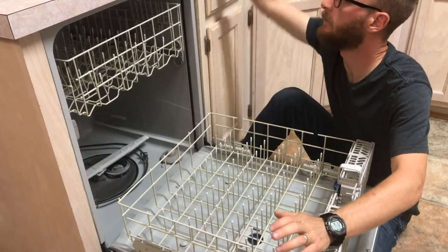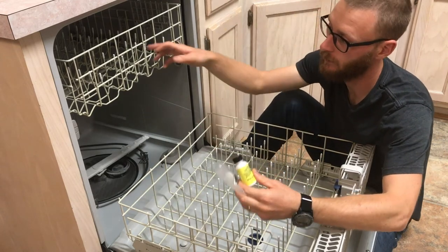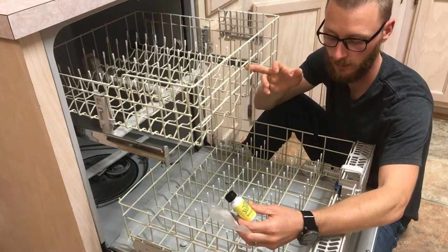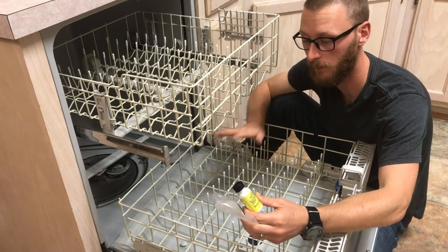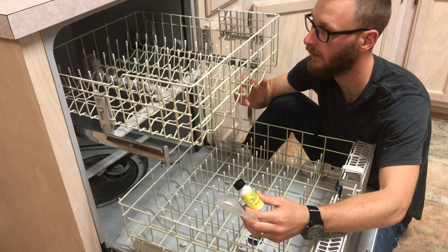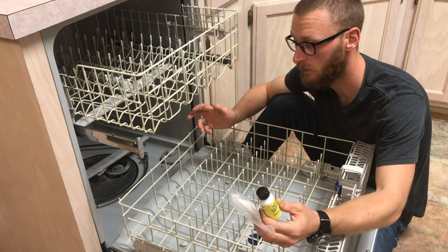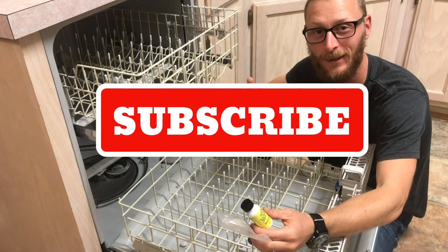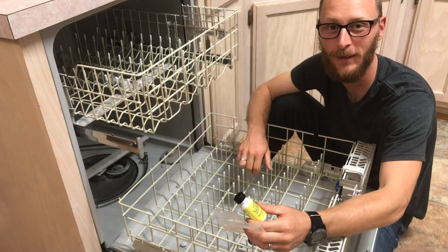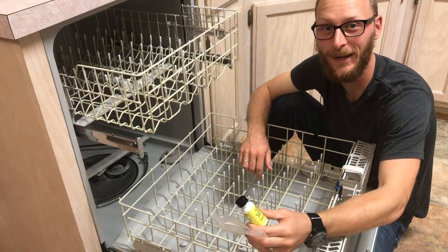There you have it. We're going to use the Plasti Dip re-rack liquid vinyl and these plastic caps to re-cap all the tines in the dishwasher — coat all those rusty spots and keep the rust from staining our dishes. We're going to let this sit overnight and then use it tomorrow as normal. So if you found this video helpful, click that thumbs up, consider subscribing, and share this with a friend who needs to fix their rusty dishwasher. Until next time, take care.